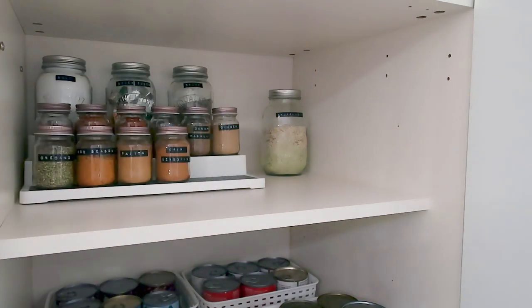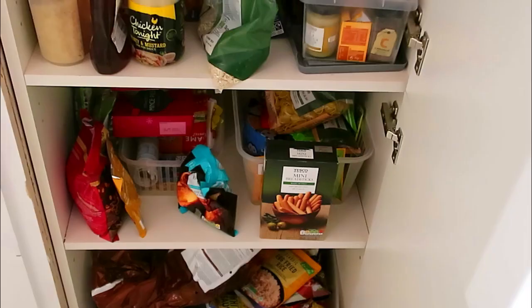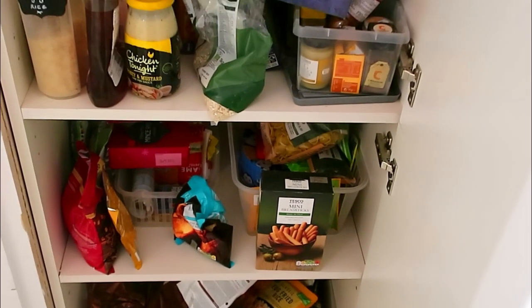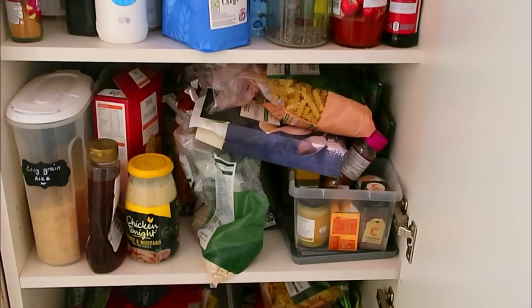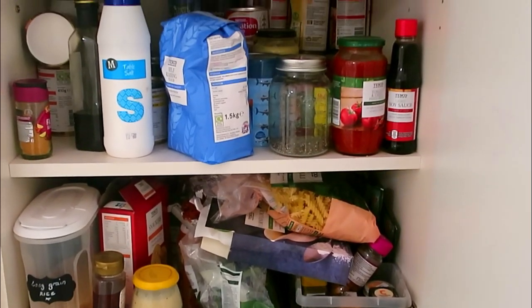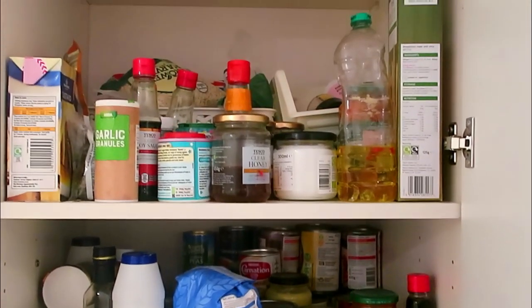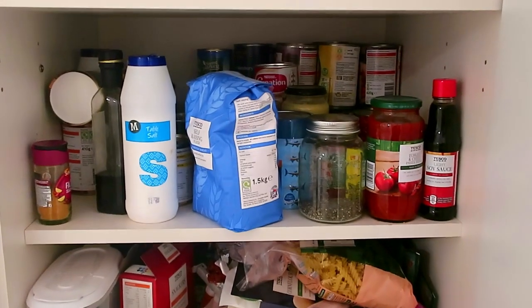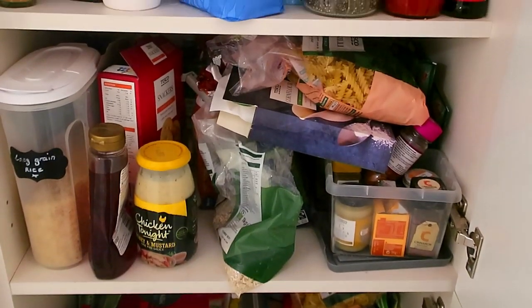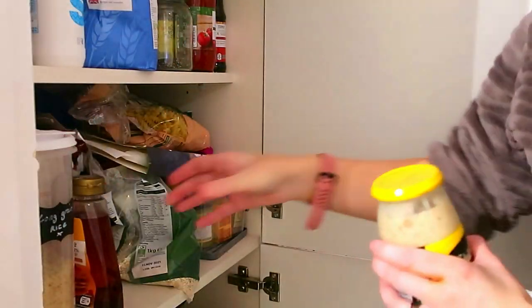It had gotten completely out of control — a real mess. I was just chucking stuff in there, shoving stuff wherever it would fit. I was ending up with sometimes three packets of the same item open at the same time, so it could not stay like that any longer. In this video I'm going to show you the huge transformation, because the end result I am so happy with. Stay tuned!